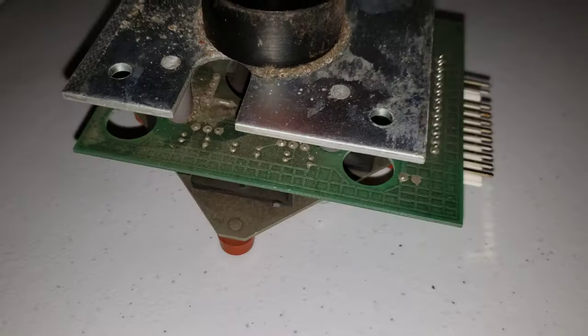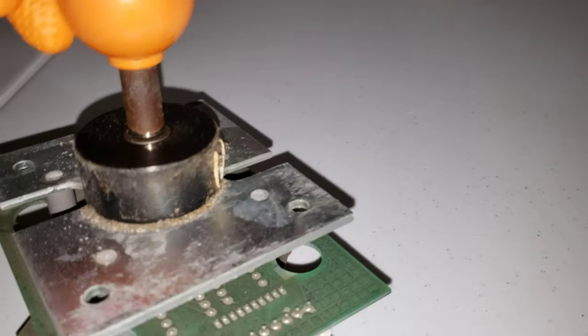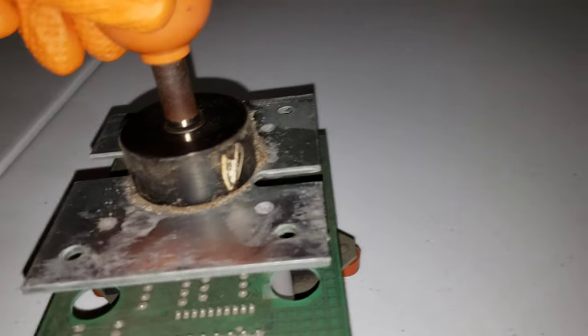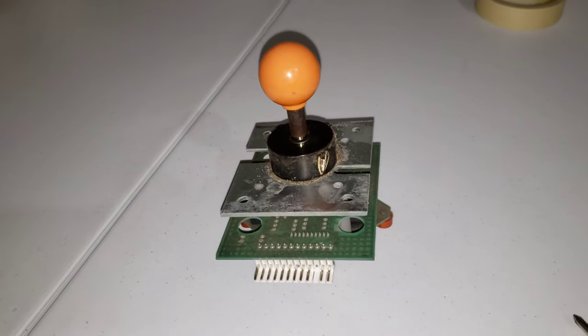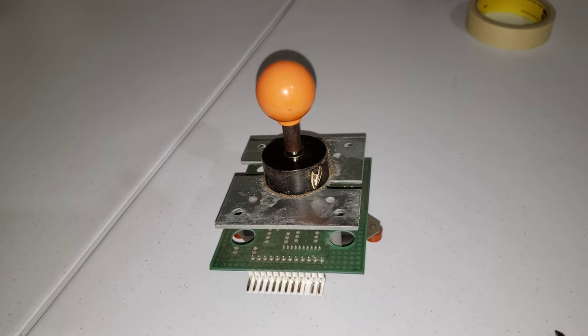Alright guys, I got one of the joysticks out. I'm going to take it all apart so I can clean it up — you can see it's filthy. I want to get the shaft out so I can sand down that rust. Let me get this taken apart and then I'll come back before we sand down the rust.